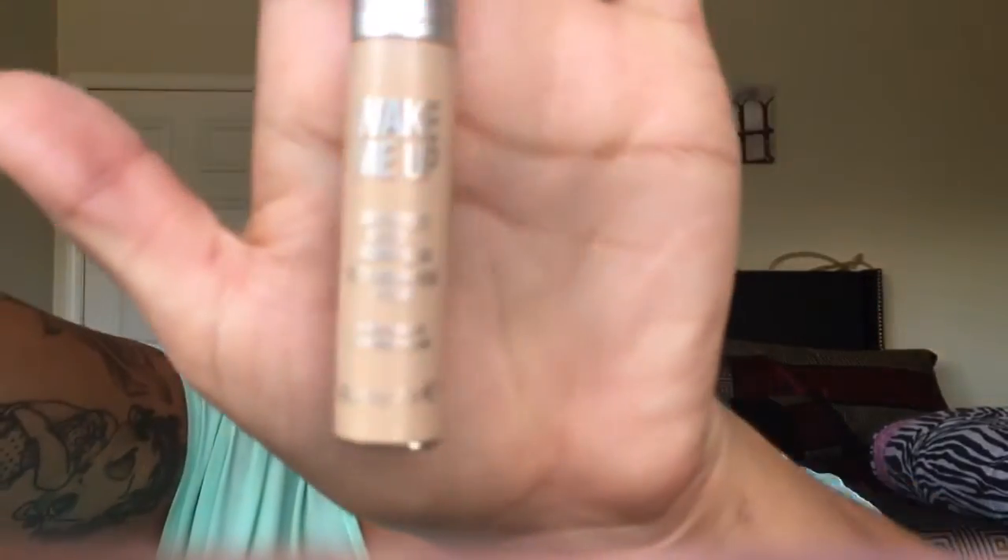Alright, so somehow my camera decided to record in time-lapse. What I did was take this Rimmel concealer and ran that along under my eyes in an upside-down triangle shape, down my nose, center of my forehead, top of my lip, a little bit on the sides, and then my chin. You can take your finger, a Real Techniques sponge, or a beauty blender — this one's a bit gross, don't mind that — and literally just blend everything out until it's smooth.